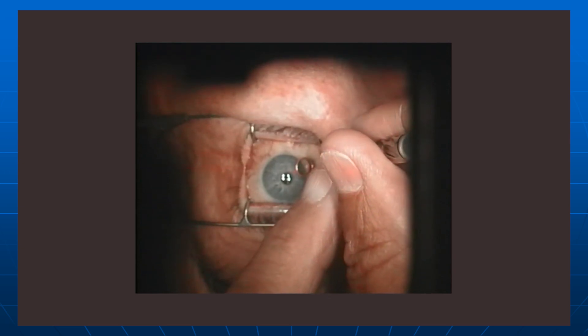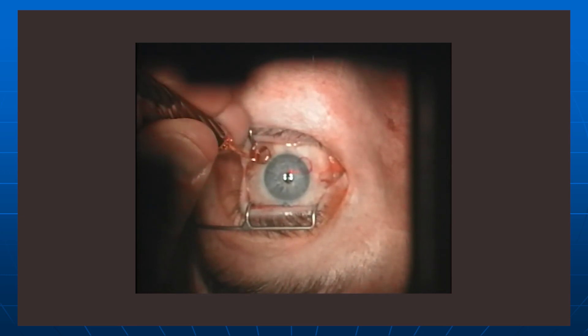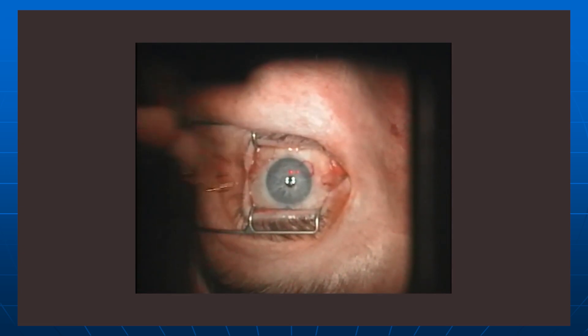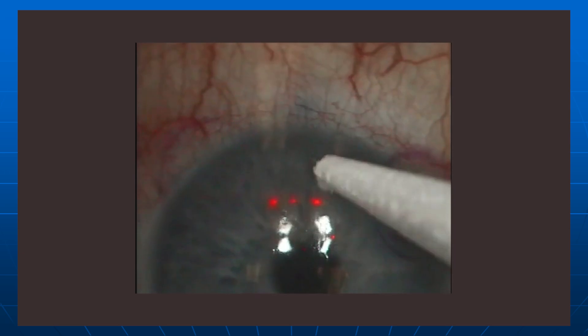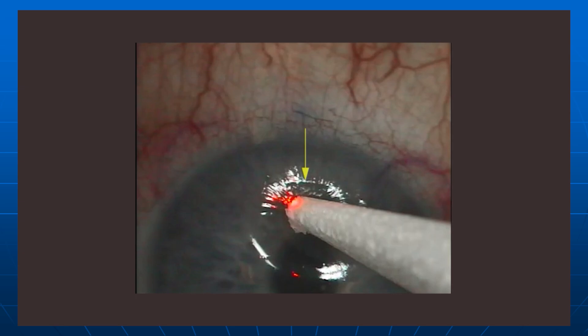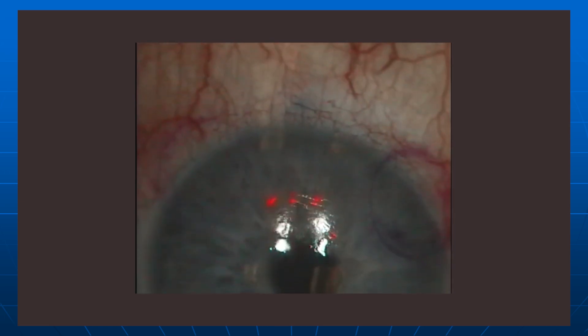Here we're marking the surface of the eye with ink so that we can put the flap back down without any torsion at all. Now we've got the patient looking upward so that the inferior cornea is flat and we're displacing the light reflex. You can see that linear area — we're showing an arrow there — that linear light reflex is the junction of the flap and the cornea that is peripheral to the flap. You really can't miss it, and that's where we want to go to work.